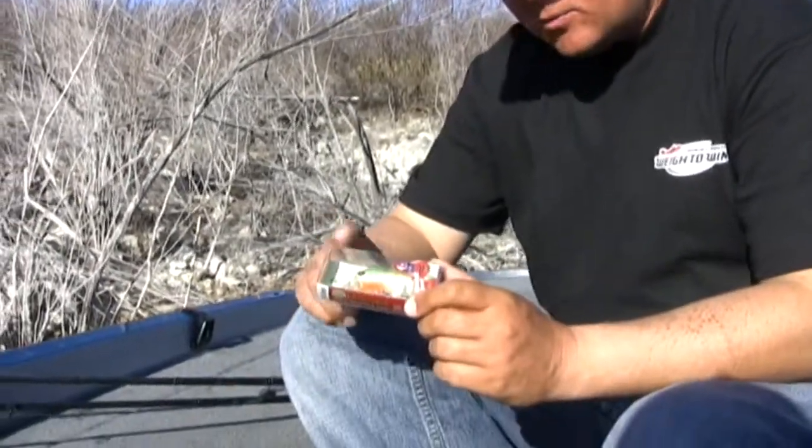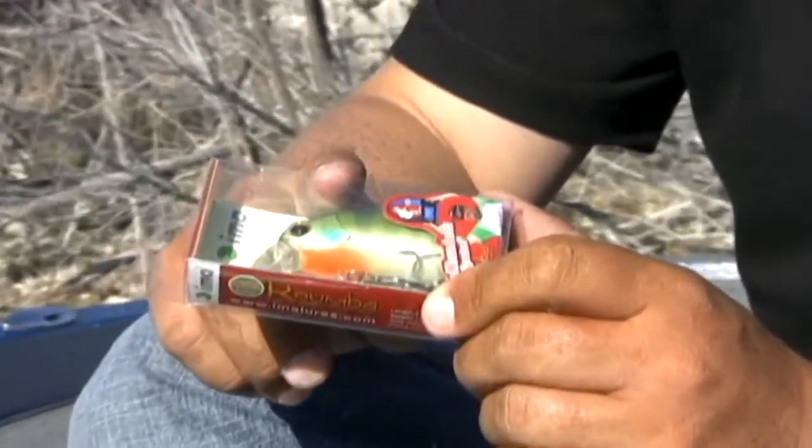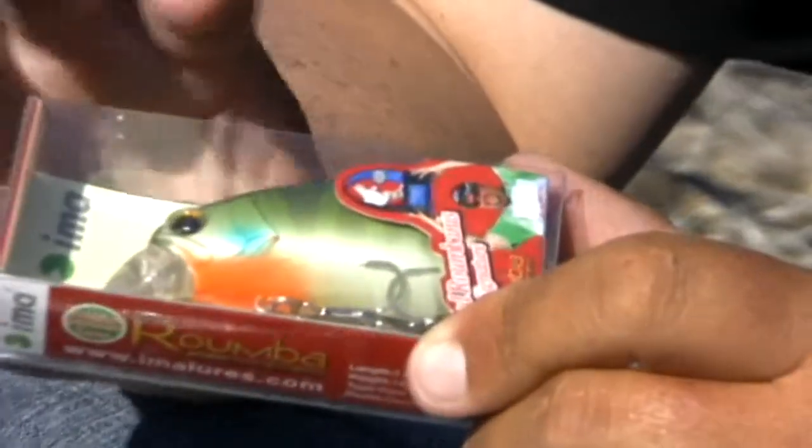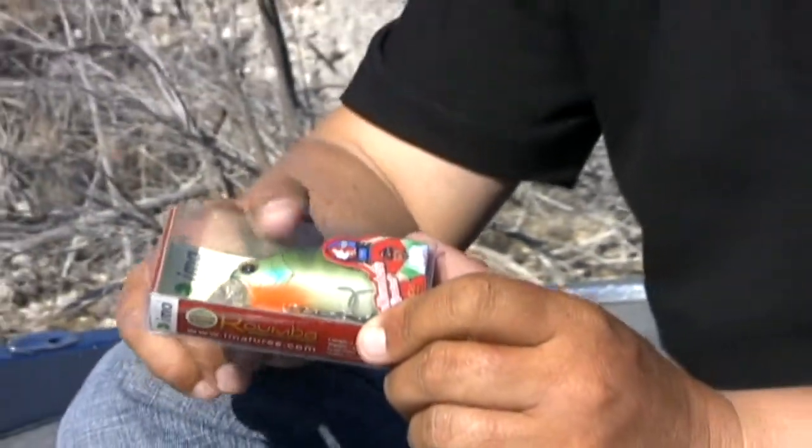The Rhomba — the fish get up in this pond weed down here, and the Rhomba is an awesome bait for working across the edges of the pond weed. It's kind of like a wake bait. It runs a couple of feet deep depending on how fast you reel it, and the Rhomba is a great deal.